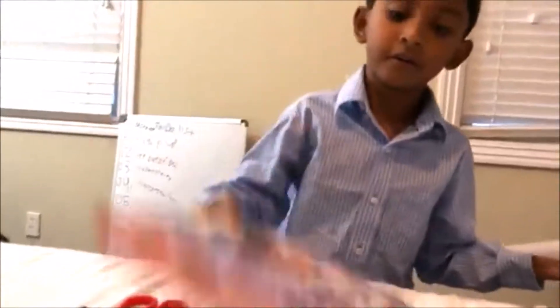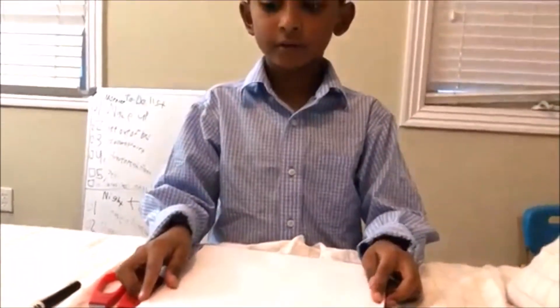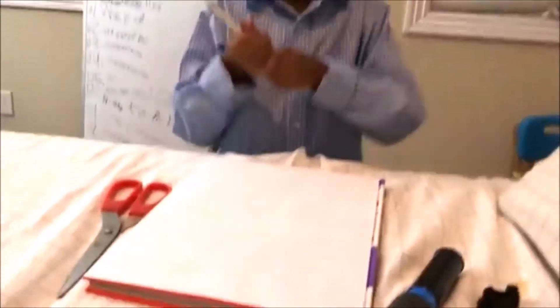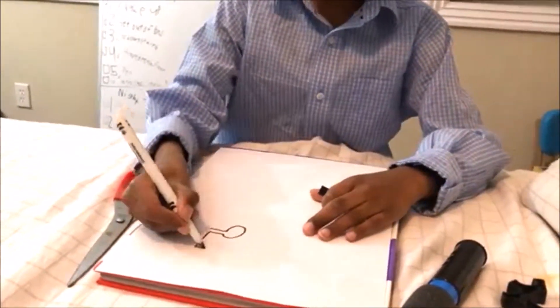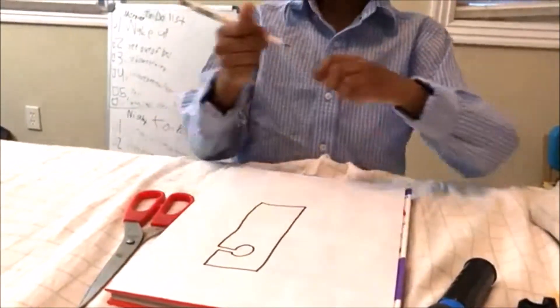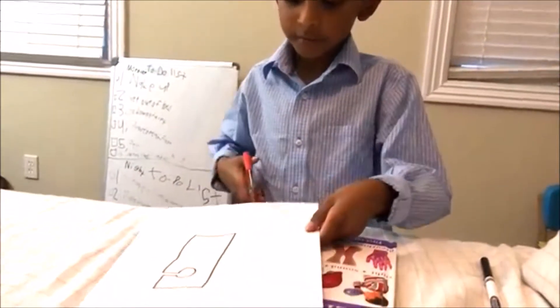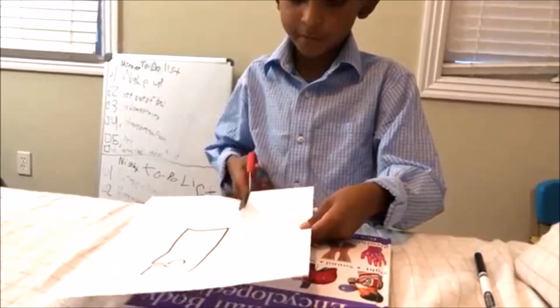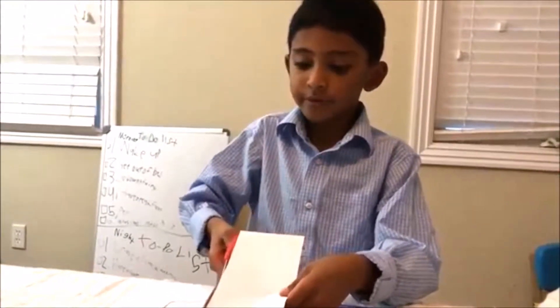So first you want to lay your support down and then slap your piece of paper on top, and then start your design. Now there's my design. So now I'm going to start cutting. I'm going to make the piece of paper smaller to make it much easier to manage.